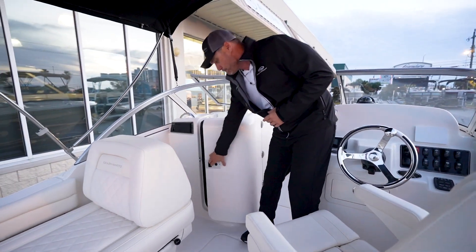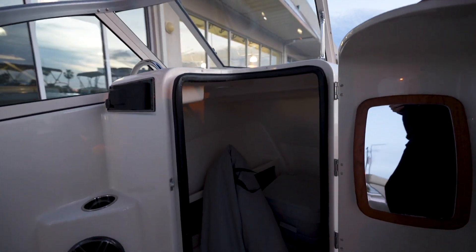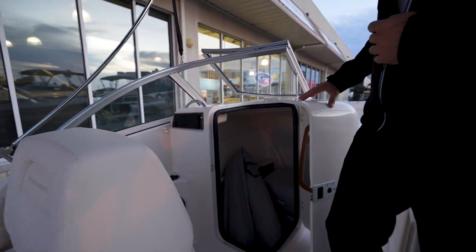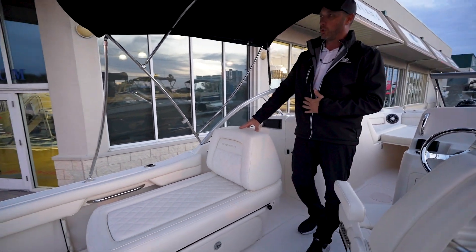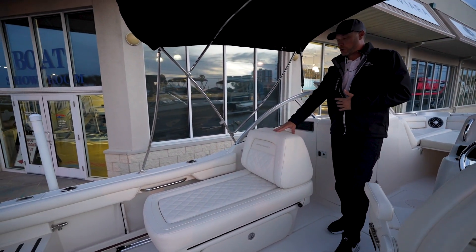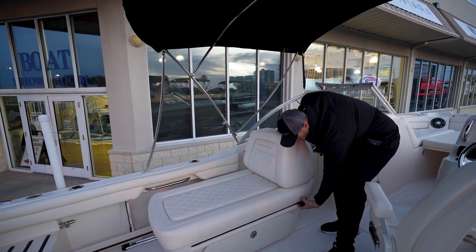This boat does have a small head. That's great for the children if you're out on the island and they need to get away for a few moments. And then your really cool feature here on the Freedom is the adjustable lounge or seating here on your port side for your co-captain.